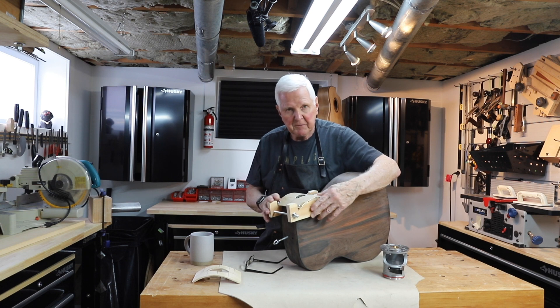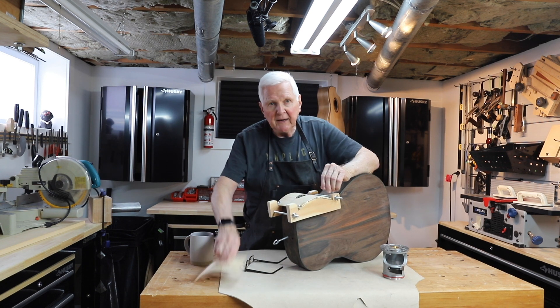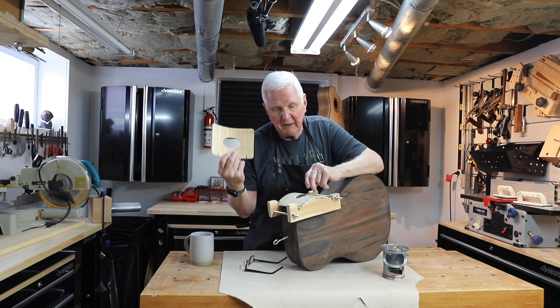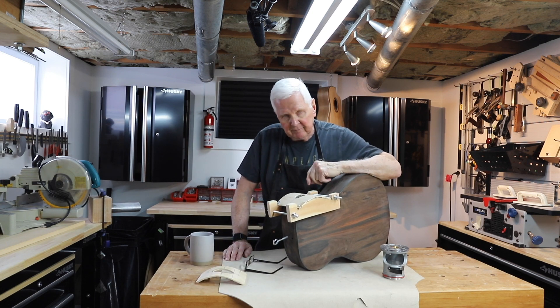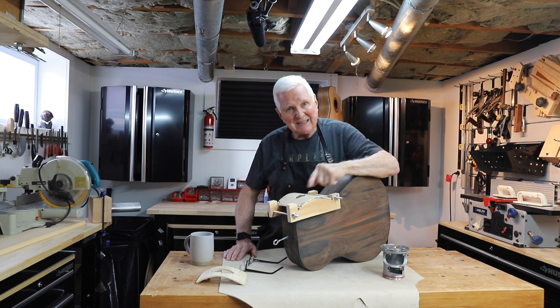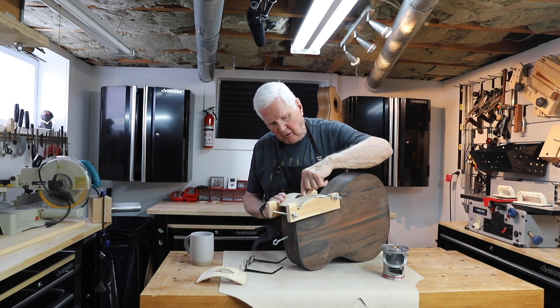I used this to clamp it into position so it won't move. Now what I did is I made another one of these, only I made this one out of plywood. This was made out of pine — I would have preferred that in a hardwood, but I thought given what I had on hand that the plywood might work. So I sliced it all up and down and that took forever, and I cut the oval.